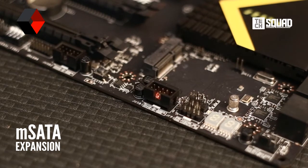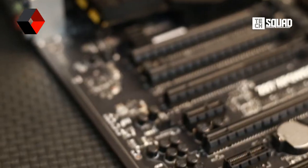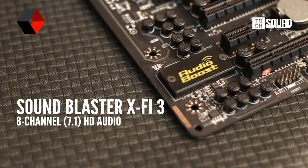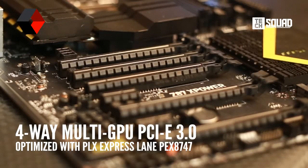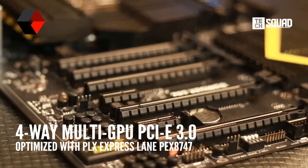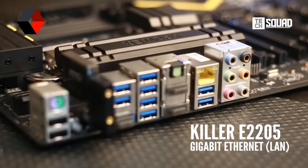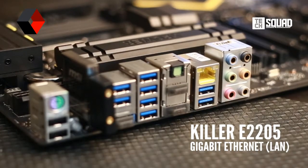But wait, there's more. If your audio setup needs more, there's a built-in HD audio hardware for a complete and perfect audio experience. 4-Way SLI and Crossfire are also supported thanks to PLX Express Lane. And lastly, if you want to frag without the lag, there's the famous Killer Ethernet onboard.